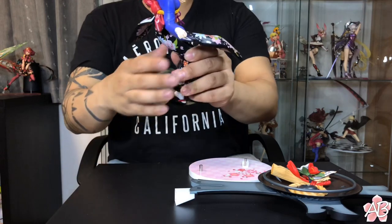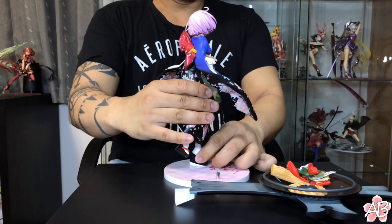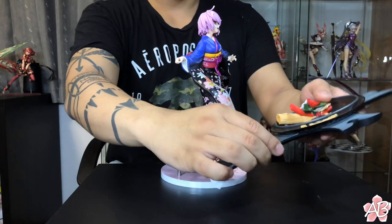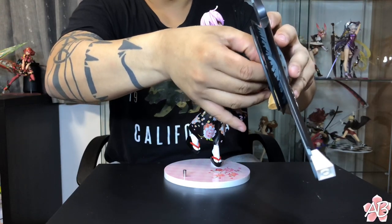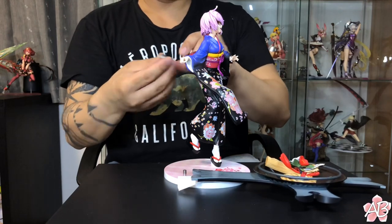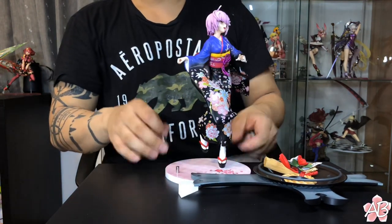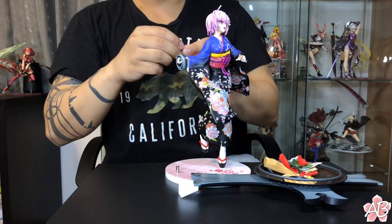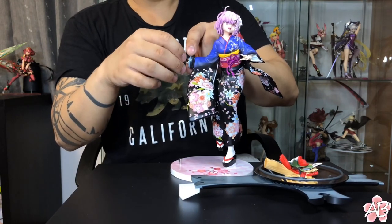She's out of her box — time for assembly. The figure itself, like Mash, isn't really too hard to put on her base. There are two pegs that support her, but having her hold her shield is kind of weird. You take this part out of her shield, then pull off the little handle, take out the little retainer, and then put the handle in.